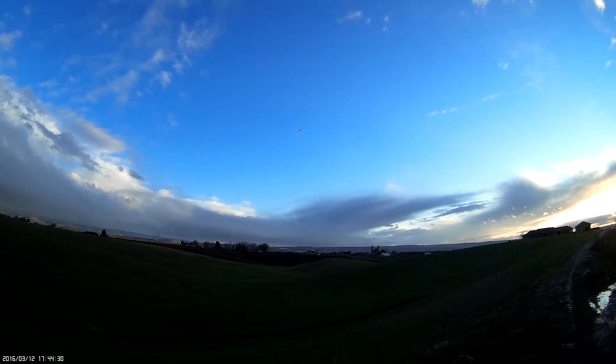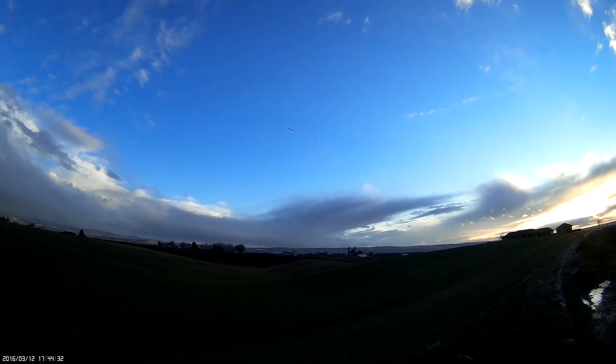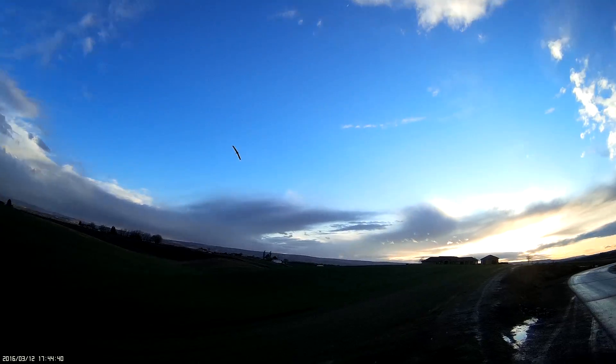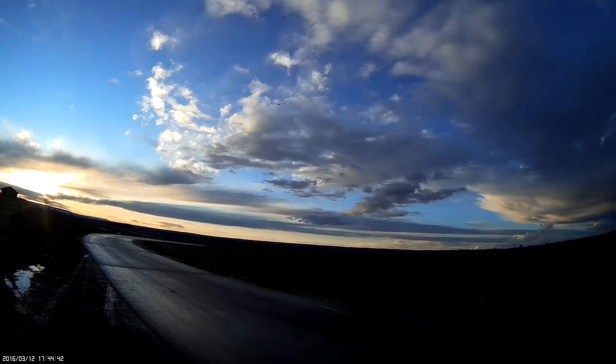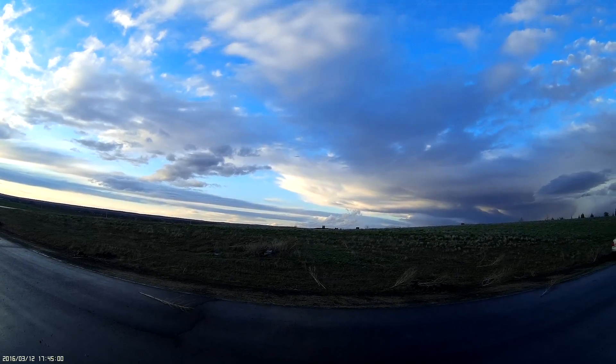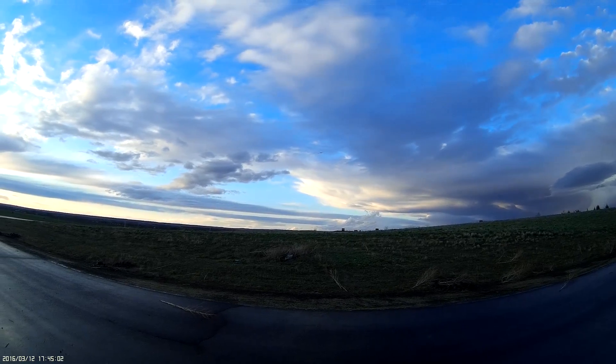Wow. Inverted — I don't like inverted very much. It's pretty fast. For the breeziness, it's actually really stable. It's really not getting kicked around very much.